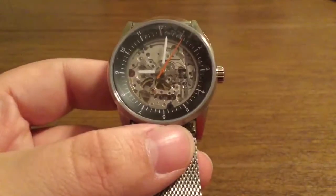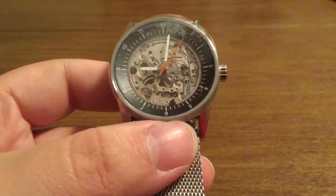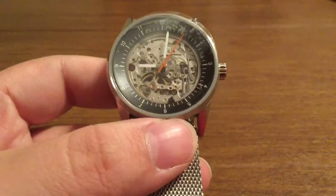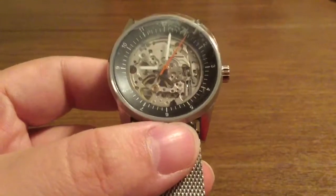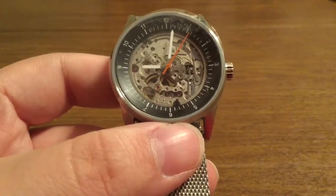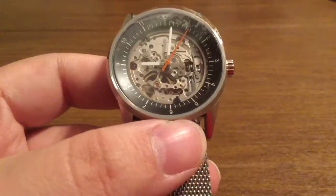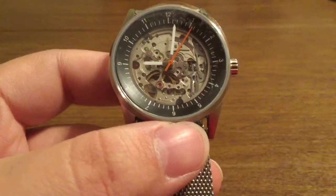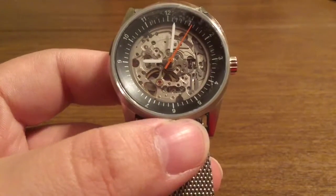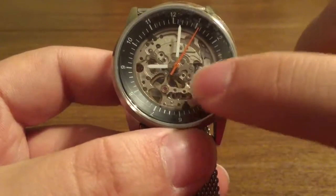Now taking a closer look at the watch, I'm really loving this detail. You can see literally almost every moving gear and part inside the watch, which is pretty outstanding to think that watches actually need all these moving parts to function. You would think it's just a typical little movement, but higher-end models such as this with a sweeping hand and automatic movement definitely require a lot more precision. You can see all the gears all the way around.